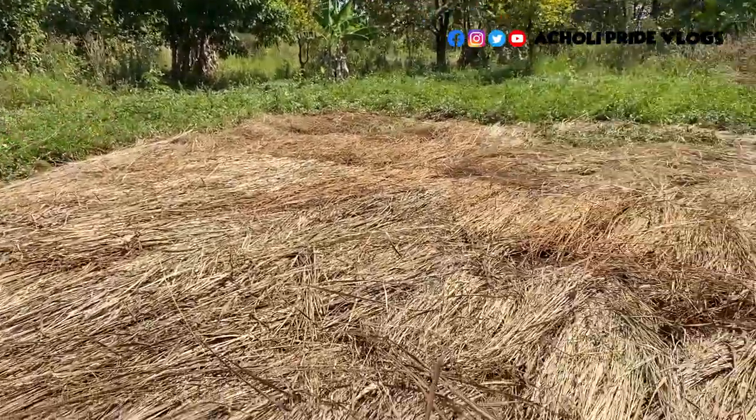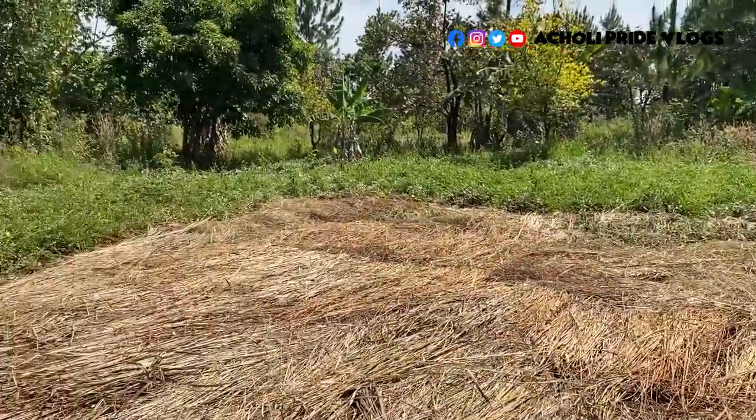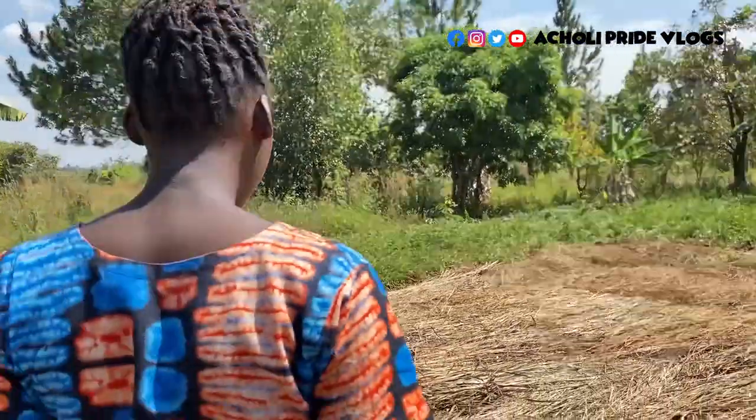Here we go. You can see how the sweet potatoes have been dug out — almost half of the sweet potatoes. If you can remember, all this part was a garden. You can see part of the sweet potatoes are still there. This part we had to clear and remove the sweet potatoes.